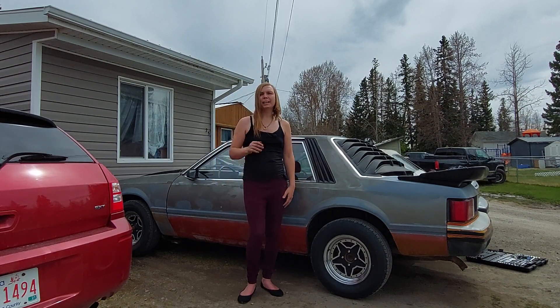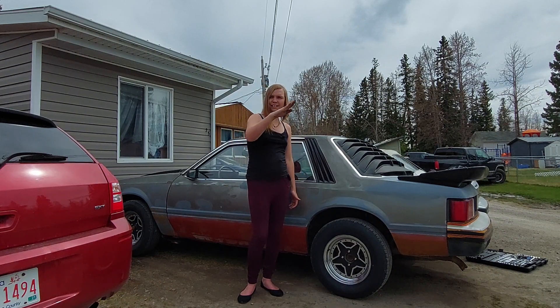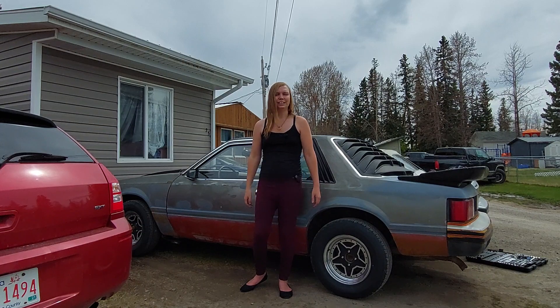I don't mind having a bit of a rake in the back, but not like the Carolina squat that you see on trucks — no, I'm not doing that. That's just dumb.